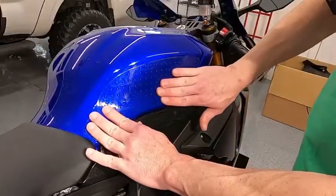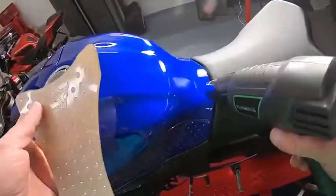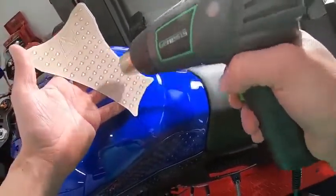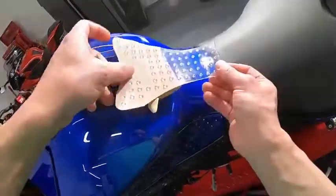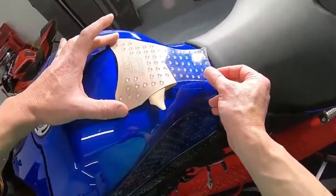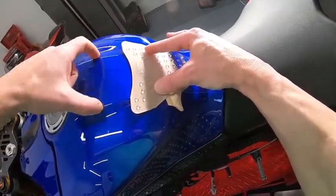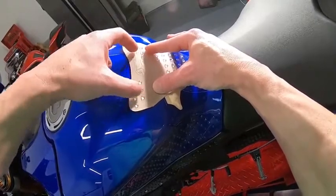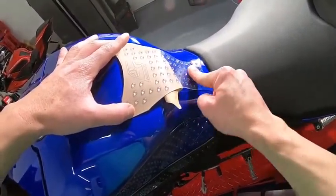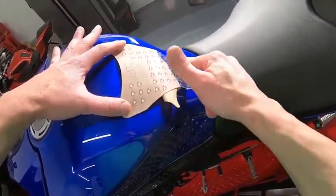Let's do the same thing to the other side, then we'll do the center tank in a moment. Get the top centered, push the bottom down. I'm using this row and this row centered with the lining here — that's what I'm using to guide. Sometimes when you try to be too careful you make more mistakes; it's easier to just put it down and see how it comes out.